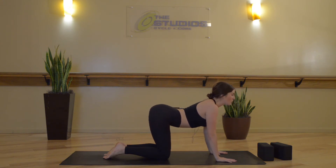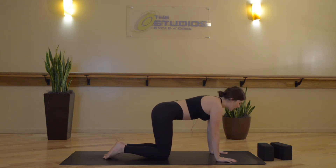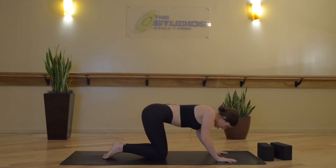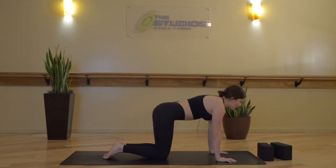Inhale, cow pose — belly drops down, chin reaches up, chest presses forward. Exhale, cat pose — round through your spine, draw your chin towards your chest and your chest towards your thighs. Inhale, cow pose. Exhale, cat.